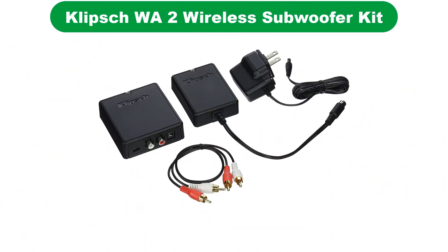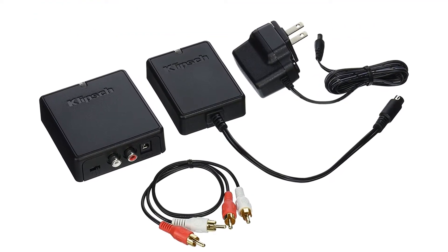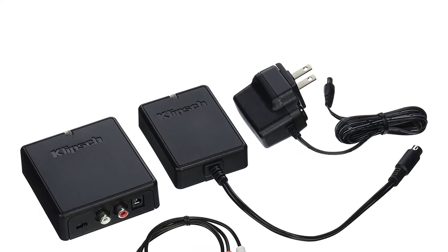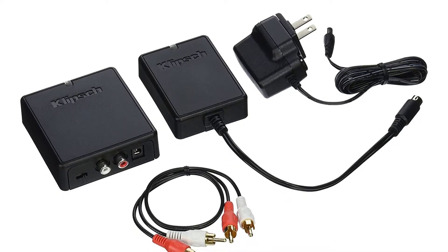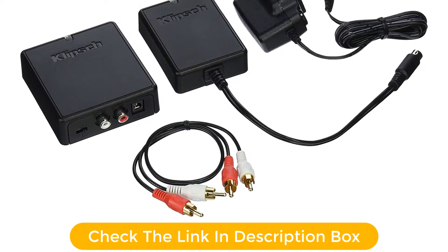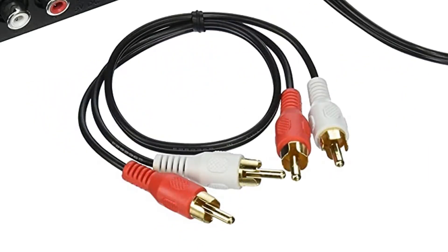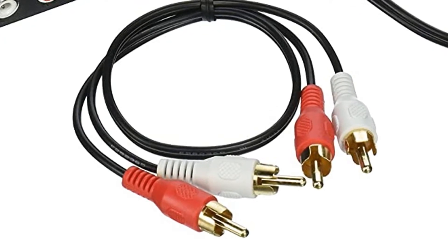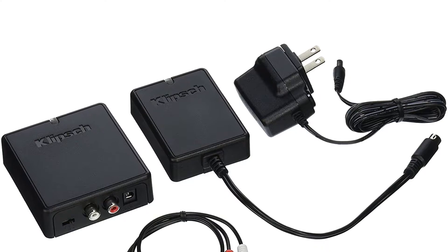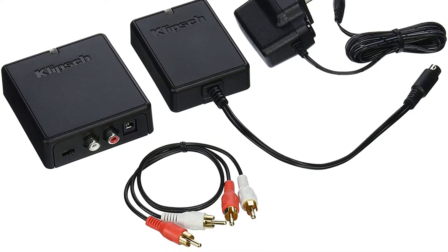Number 3. Our third best pick is the Klipsch WA2 Wireless Subwoofer Kit. Klipsch is one of the most reputable and go-to options for those looking for premium speakers and subwoofers, which can be made even better using their wireless subwoofer kit. This kit is at third position because it is specifically made for Klipsch subwoofers with its proprietary connector. As for its range, you can expect up to 75 feet, and it relies on the 2.4 GHz frequency band.